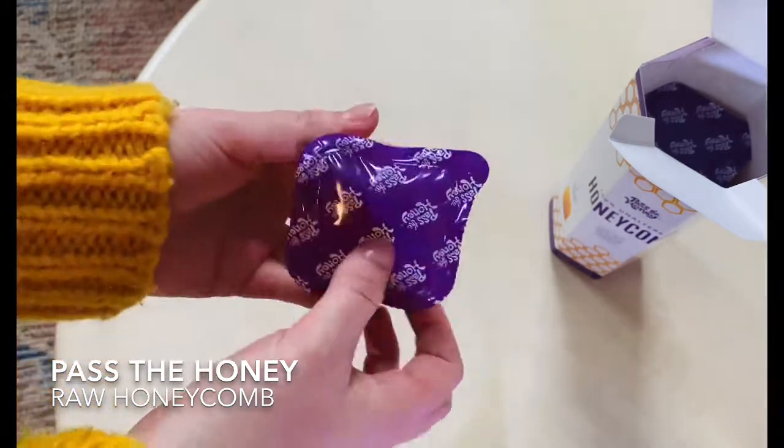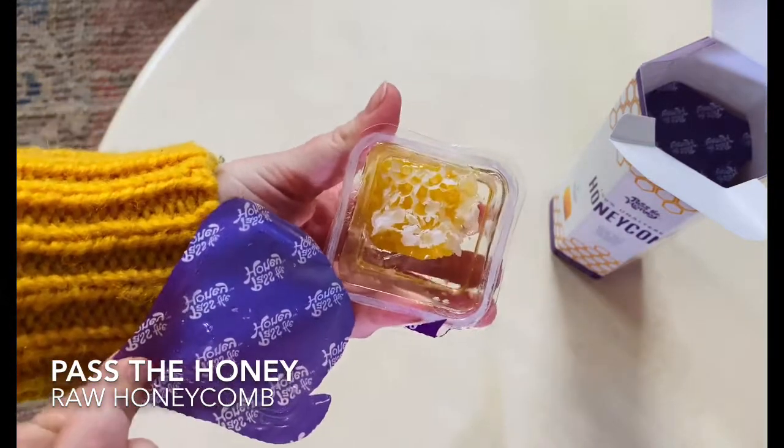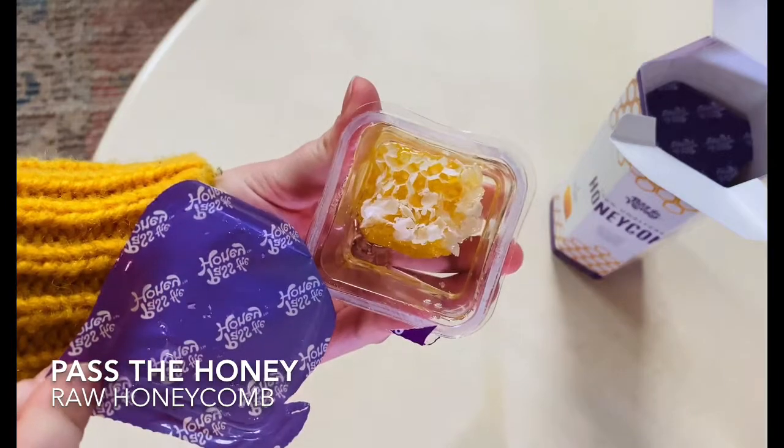You can drop it in your tea, eat it as a snack, put it on a cheese board, and we'll have a full review on Mealfinds.com in the reviews section.